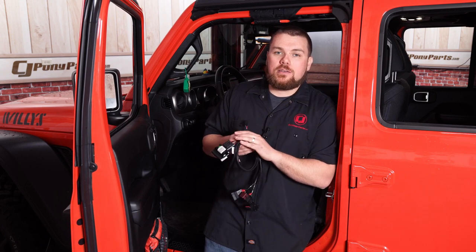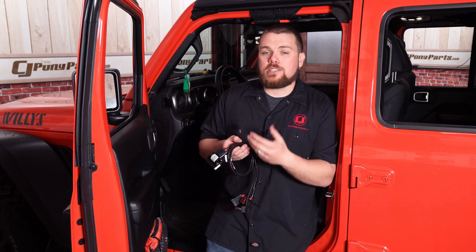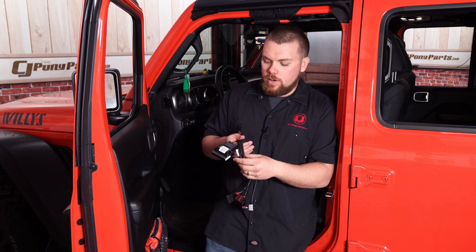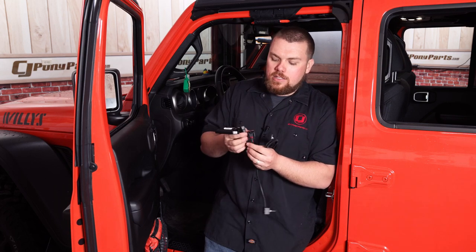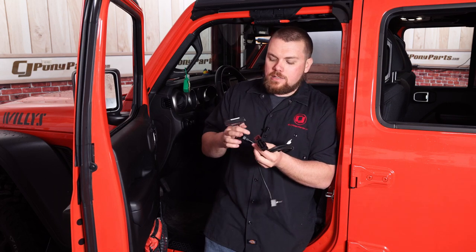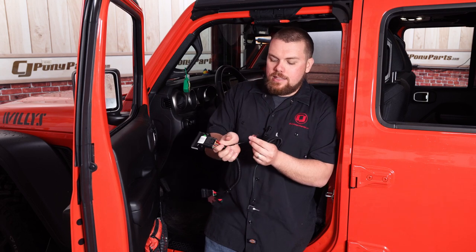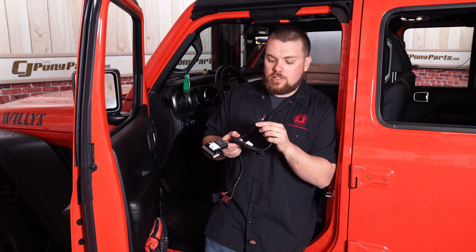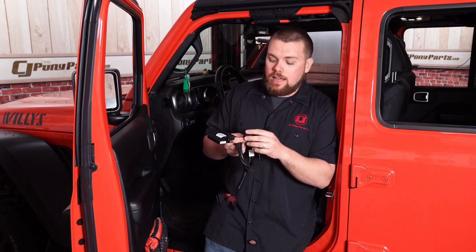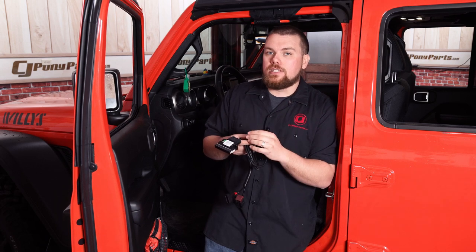We've installed a few of these in the past and they do work very well to give you some more responsiveness in your Jeep, especially after you've lifted it and added on some weight. This is the module that simply plugs underneath the dash — it goes right behind your pedal and plugs right back into that factory sensor. It's all plug and play, and this extra wire just goes right to your adjustment knob, which you can put anywhere in the dash or tuck it down and out of the way once you have it dialed in.